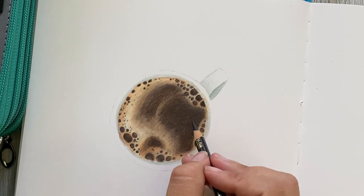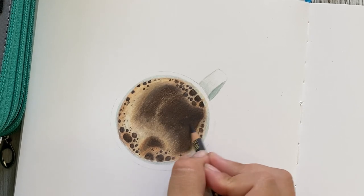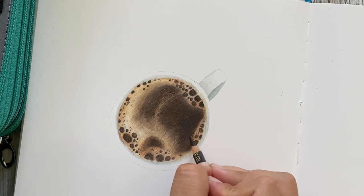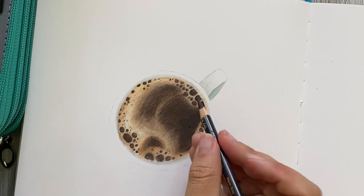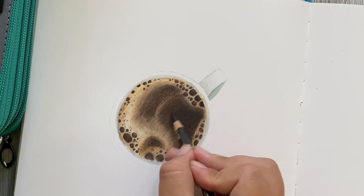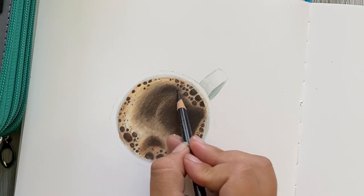Once you've finished blending — whether with a colorless blender or a white colored pencil like I used — we're going to go back in with warm gray at 90 percent to develop the contrast a little bit more on this coffee mug. I'm using a medium to firm pressure just to add in those darker values.